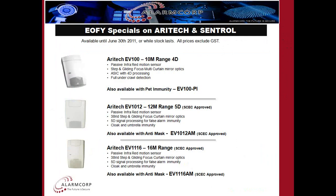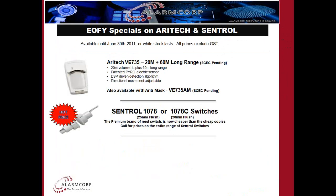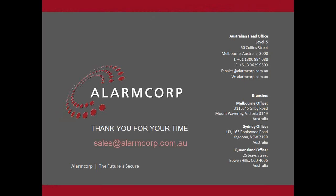For the end of this financial year we're running a number of specials. I'm showing here some of the intrusion specials relating to Aratec and Centrol products. There's no pricing listed here, but if you'd like a copy with pricing please send me an email and we can forward all our specials with pricing available through to the end of the financial year, and some specials running through to the end of August as well. If you haven't written down the contact details, just send an email to sales@alarmcorp.com.au for any inquiries.